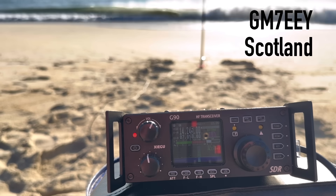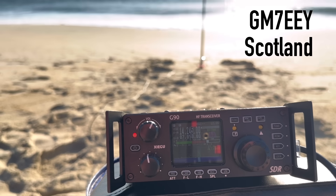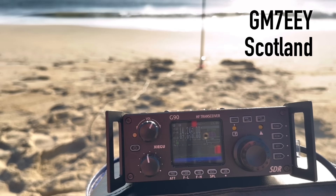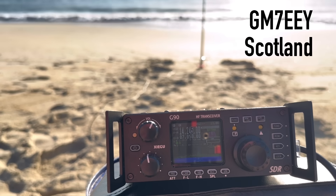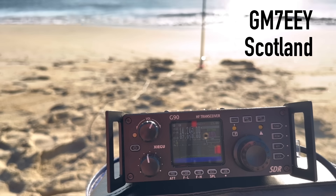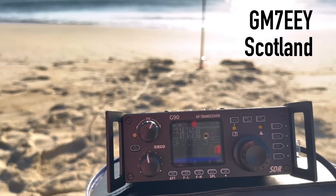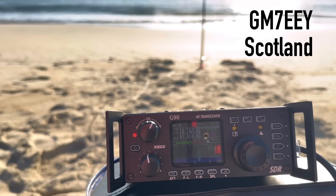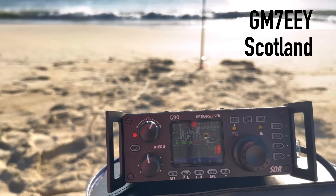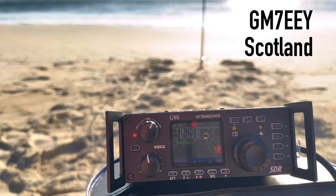Yeah, it's Parks on the Air. You're coming up now — QSB — and you're coming up. Let me see if I got that right: Golf Mike 7 Echo Echo Yankee. Is that correct? Yeah, QSL, 100%. QSL, I've got it. The name here as well — Whiskey Alpha Lima Tango. I'm 20 watts portable on the beach on the Outer Banks of North Carolina. Thanks for the great DX contact this morning, my friend.